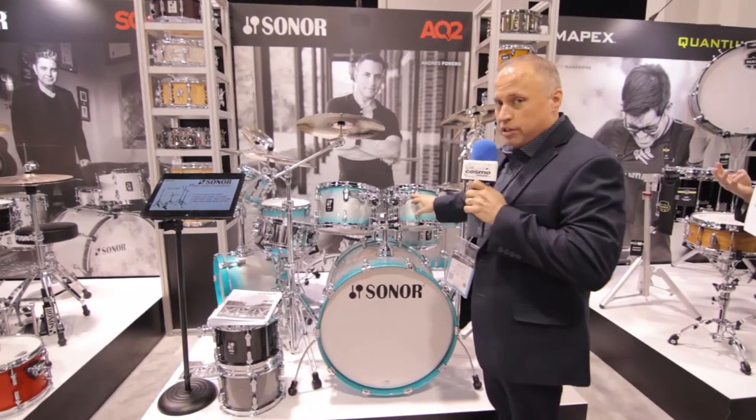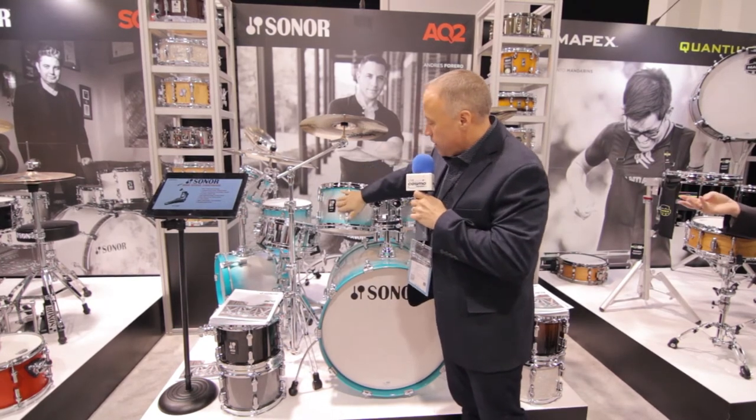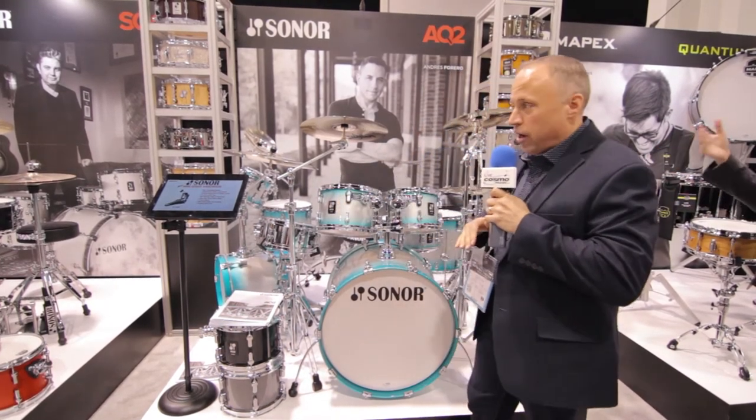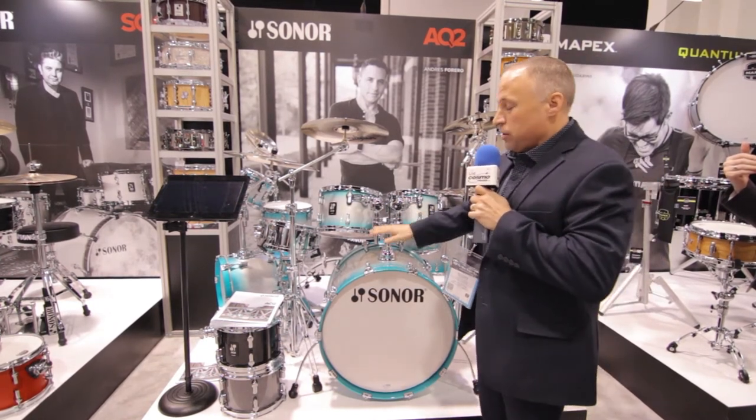We're looking at a two-point suspension system based around an all new lug design, which was introduced, and a similar badge design to the rest of the line, being made in Germany.